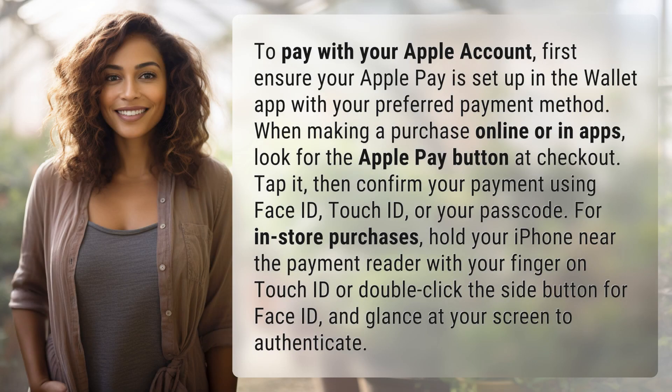To pay with your Apple account, first ensure your Apple Pay is set up in the Wallet app with your preferred payment method. When making a purchase online or in apps, look for the Apple Pay button at checkout. Tap it, then confirm your payment using Face ID or Touch ID.